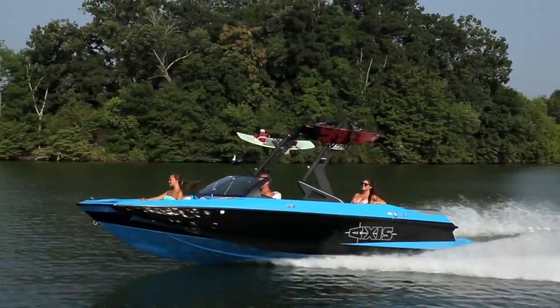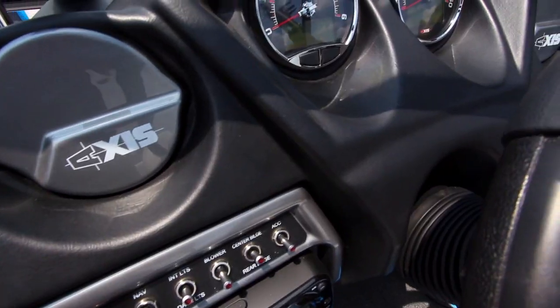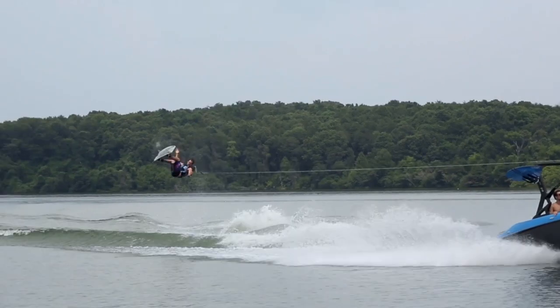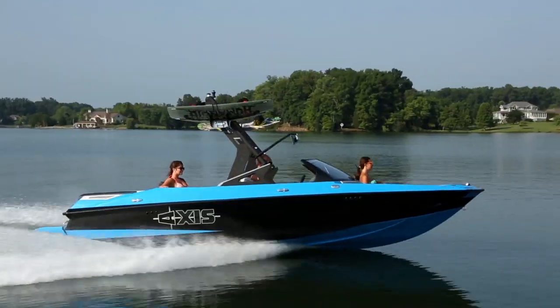And finally, the boat's simplicity is something riders and drivers both can appreciate. The dash is simple and effective, just about everything on the boat is analog, and there's not much to break or go wrong, so you'll spend more time on the water and way less time at a dealer. This simplicity also helps keep the cost down, which is something any owner can appreciate.